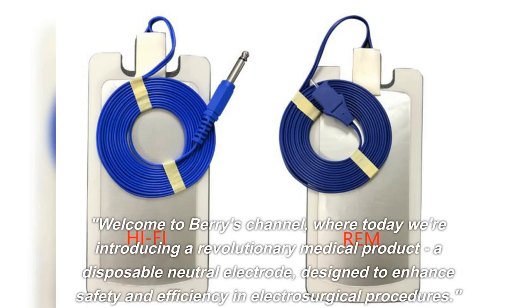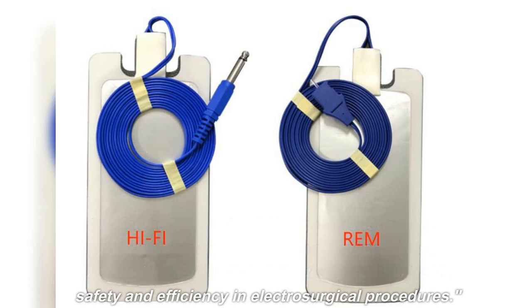Welcome to Barry's channel where today we're introducing a revolutionary medical product: a disposable neutral electrode designed to enhance safety and efficiency in electrosurgical procedures.